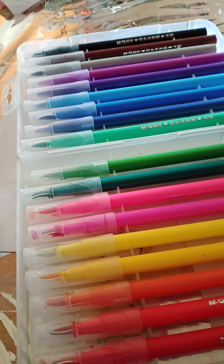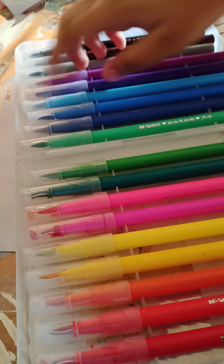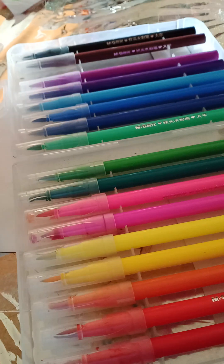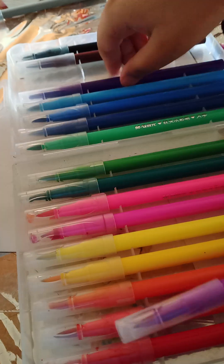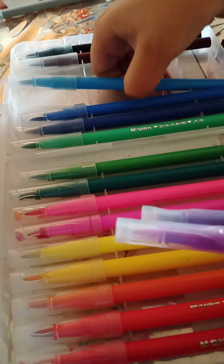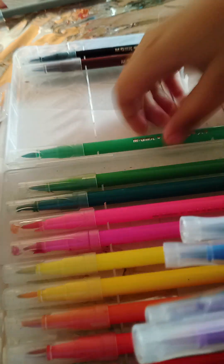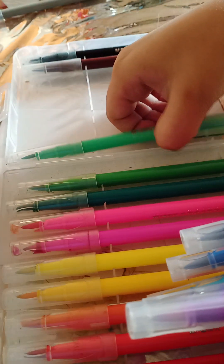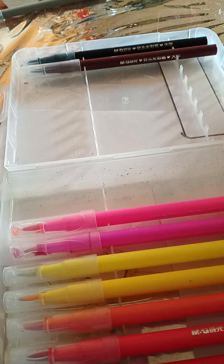First of all, let me pick my favorite colors. I'm going to use gray at the end, then light purple, dark purple, light blue, medium blue, dark blue, green, light green, padded green, and one more green. I think that's enough!